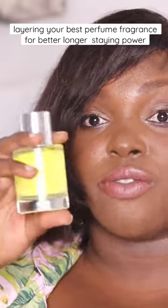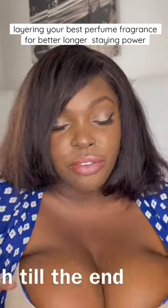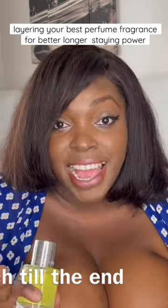I'm going to show you how to layer your fragrance. Make sure you apply a butter or oil first — when you know you're going to apply perfume on the same pulse points, this is what makes your perfume last longer.